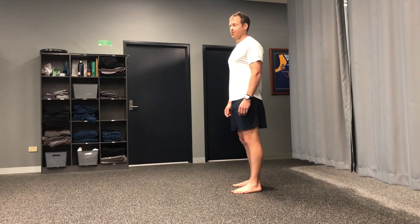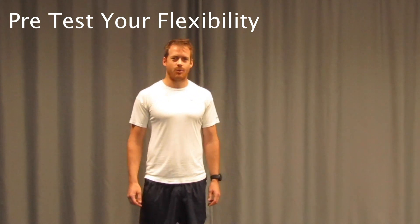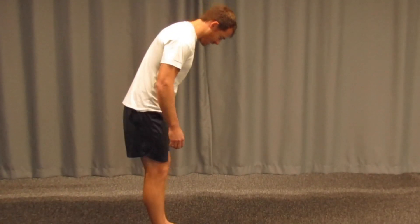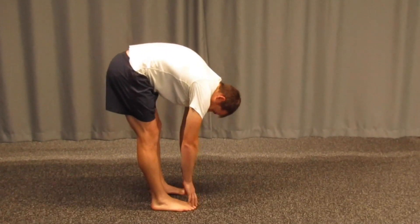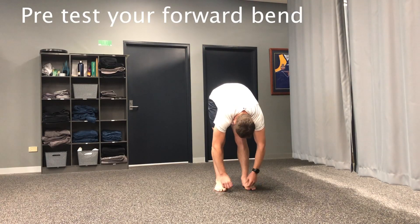With plenty of time on our hands and the inability to get to gyms, this is a great way to get some mobility going — something to break up the day that you can do at home on your own, with your family, with your kids. A good way to start is a little pre-test to see where you're at. Just bend down and see how easy it is to touch your toes, ankles, or the floor — see how tight you are.